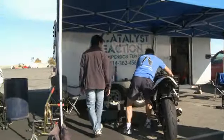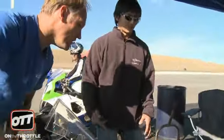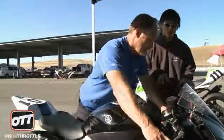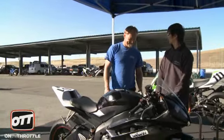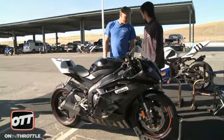Basic setup. This is my first time here — actually, third time at the track. On this bike, first time giving this bike to you. I'm a B-minus rider, so I'm just starting off.